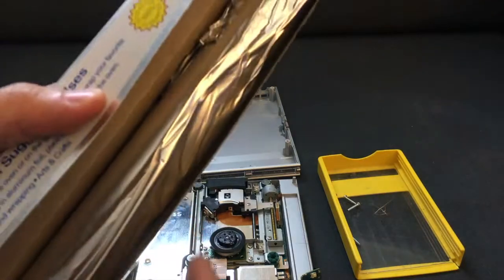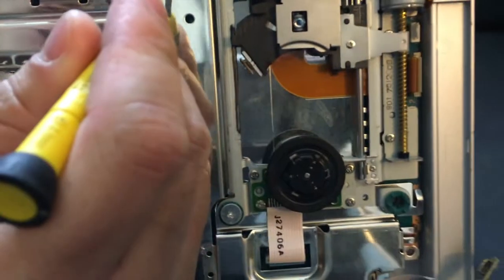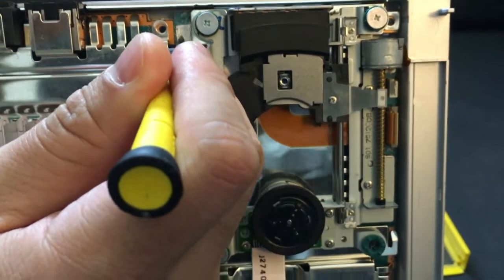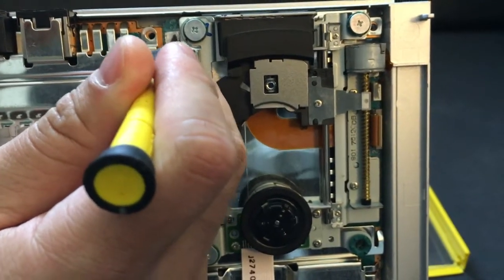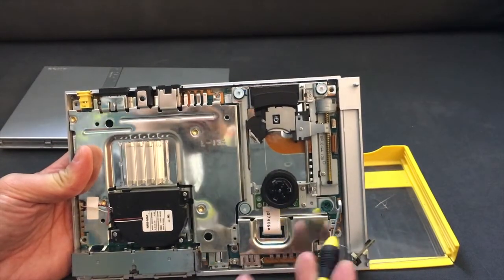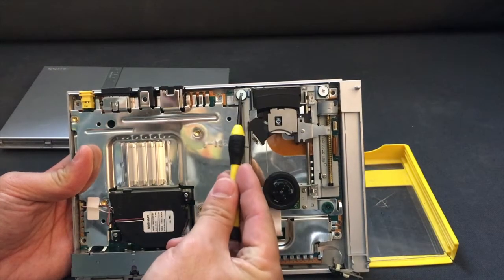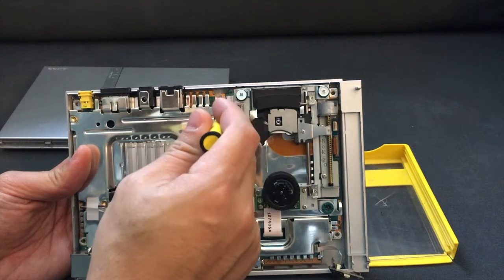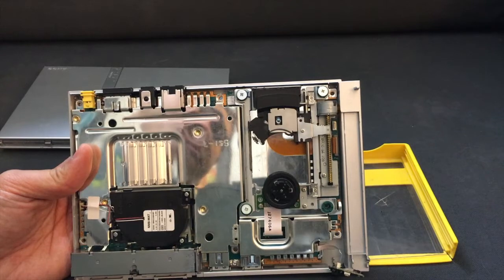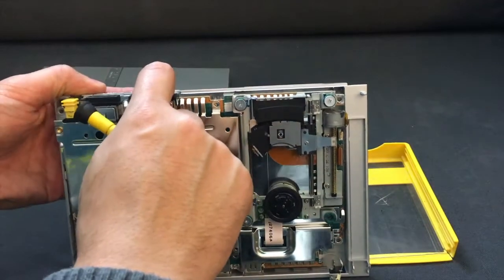What you want to do is cut a small square of regular aluminum foil and tape it — I just use regular scotch tape — onto this little section right here where that plastic piece was. For reference, here's your CD spindle, this is the front of the console with your LED light, and back here next to this large screw is where you're going to glue the piece of aluminum foil on.